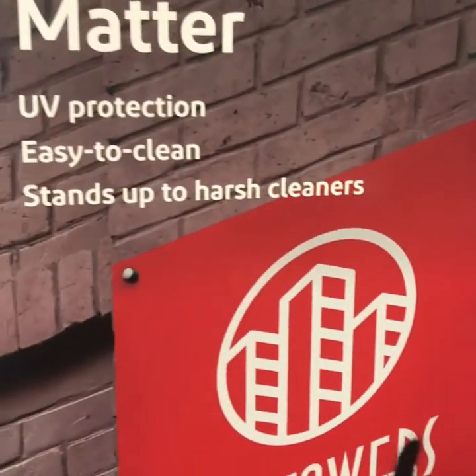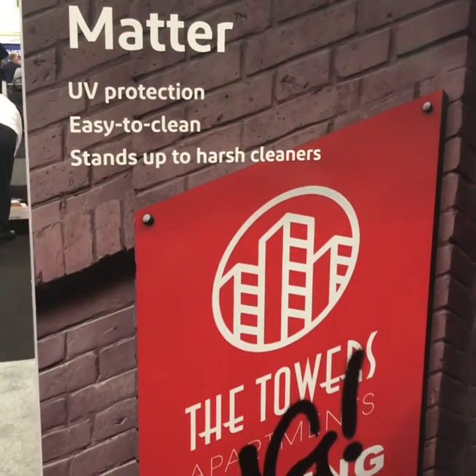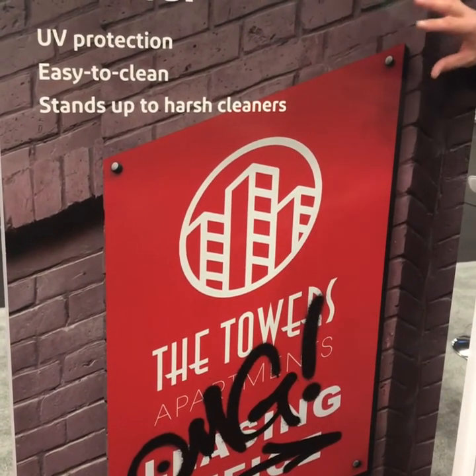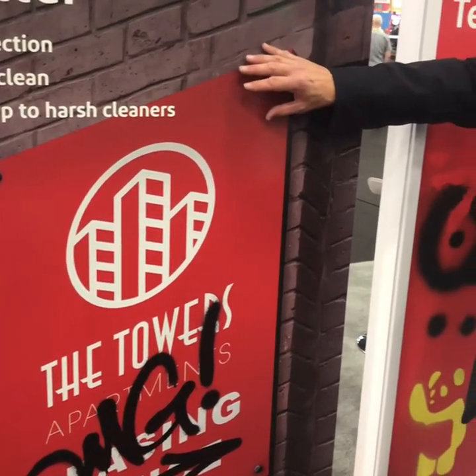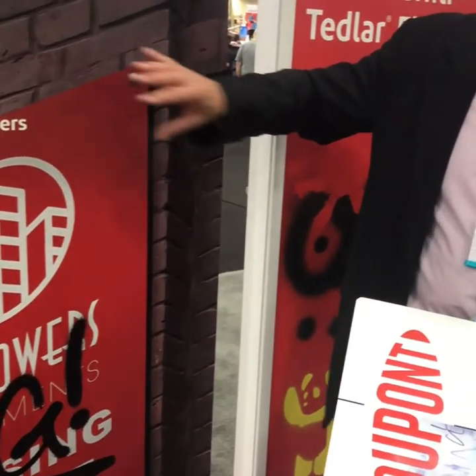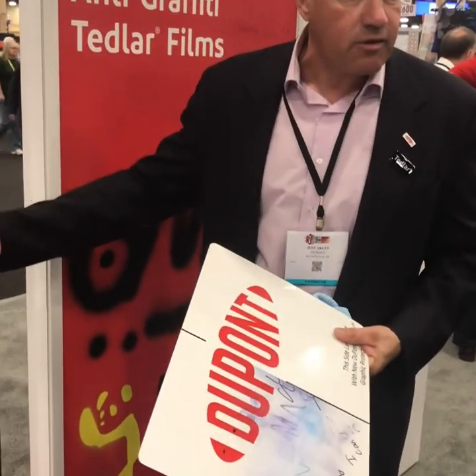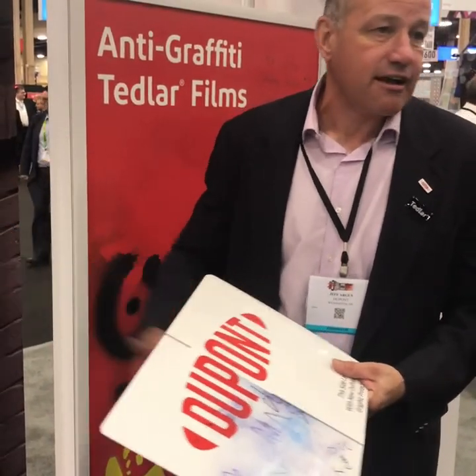The other attribute is the UV protection, which lasts up to 10 years. So not only will the film not deteriorate, but the substrate itself won't deteriorate, and the image being shown won't deteriorate either — and it won't yellow. It's a combination of those two things that help make the product and the sign great using the Tedlar film.